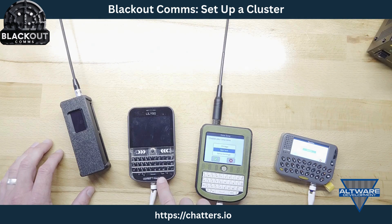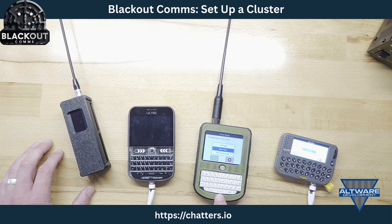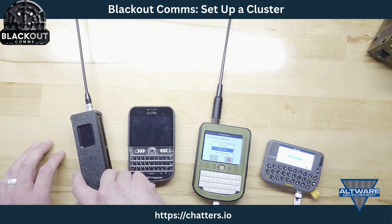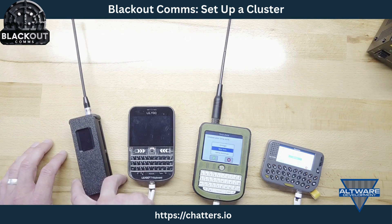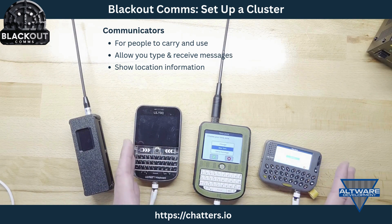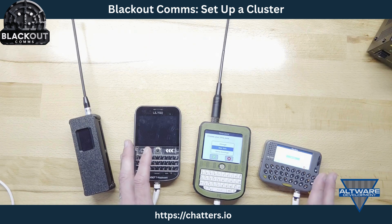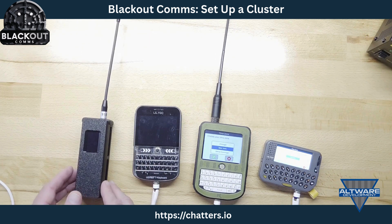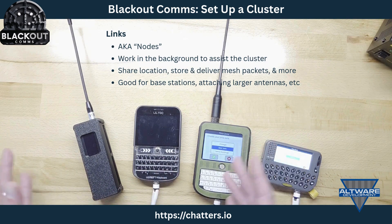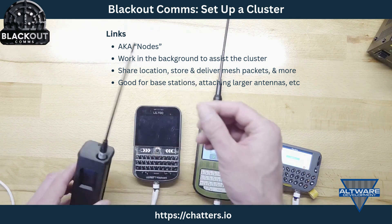I've got a TDECK Plus from Lilygo, a TDECK Complete from Rockland, a Lilygo pager, and a T-Beam Supreme also from Lilygo. The communicators — the ones with keyboards — are for sending messages, viewing locations, and things like that. This T-Beam Supreme is going to be a link or node, meaning it just sits in the background running 24/7 making the whole cluster work better.